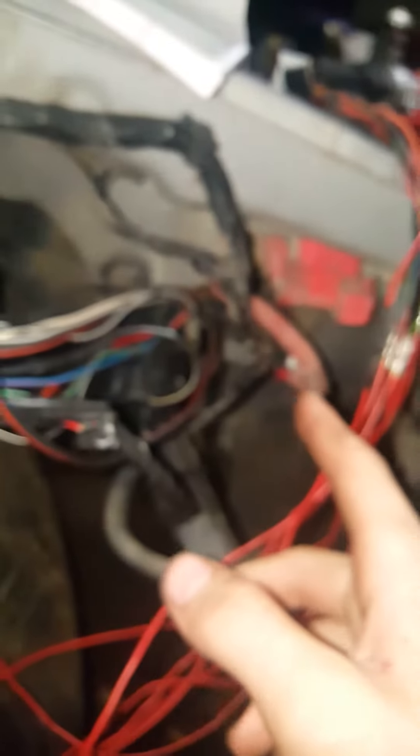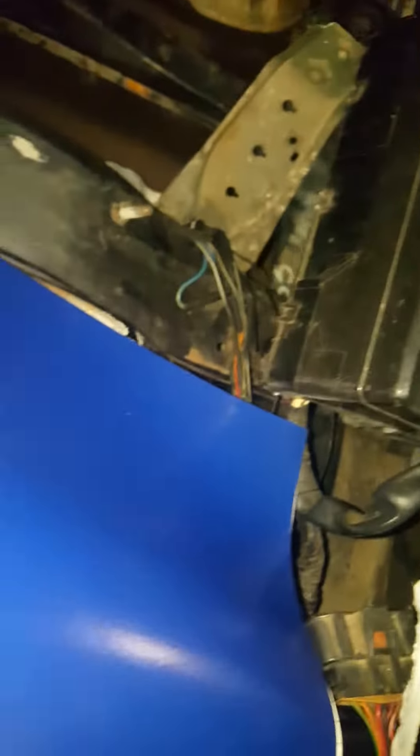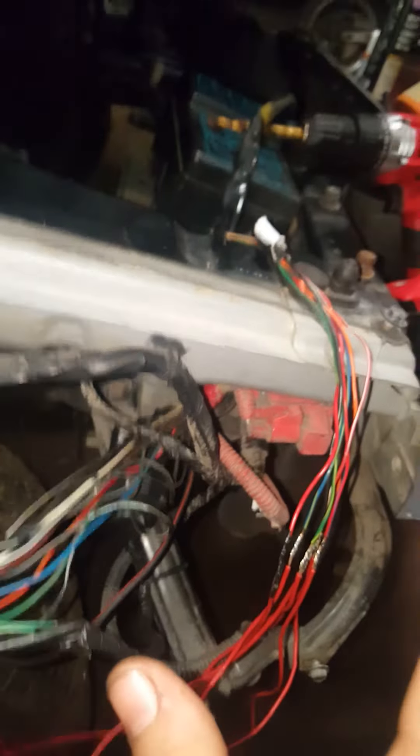Do one wire at a time, cut the same length of wire at a time — just get it all prepared and ready. I even moved the starter solenoid wire, which is going to come up through here. This plug is usually on the inside of the engine bay about right here — you just pull it up and move it in and under there.